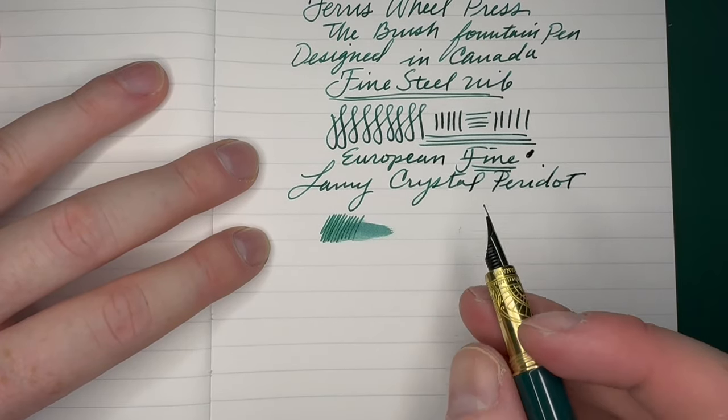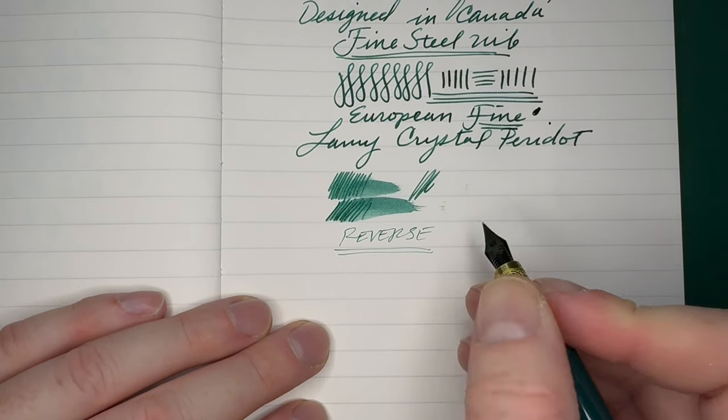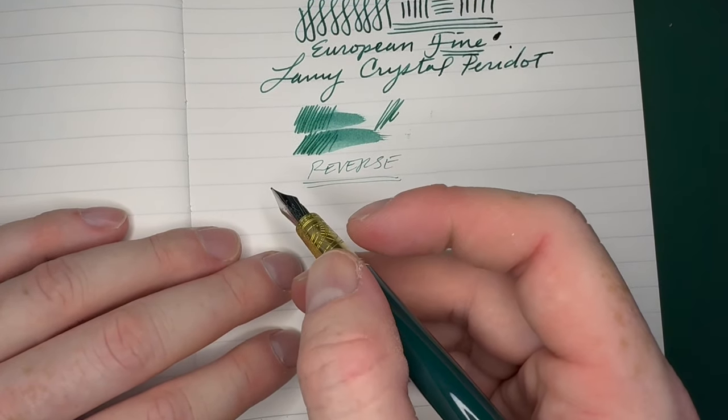It dries pretty quickly — wow, they sprayed some ink out of there. It dries pretty fast. Reverse nib is pretty okay — if you want a super fine dry line you can write reversed, it's just not recommended.